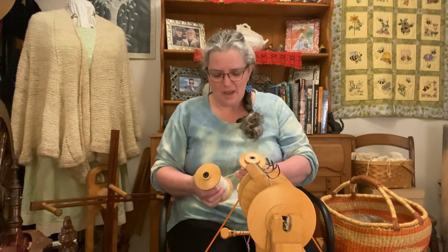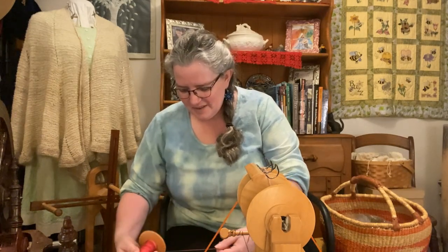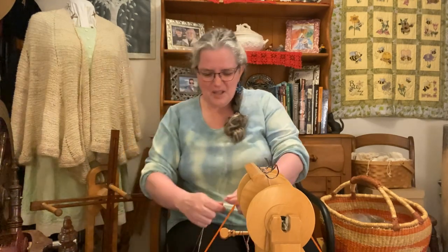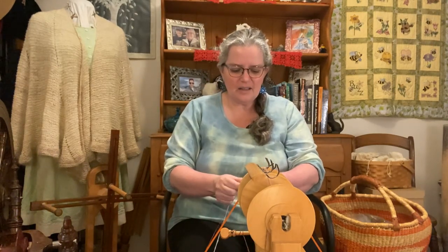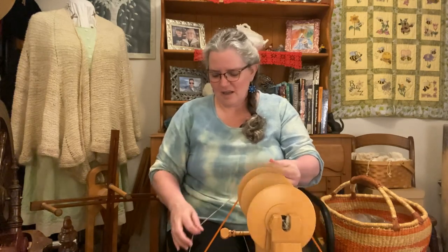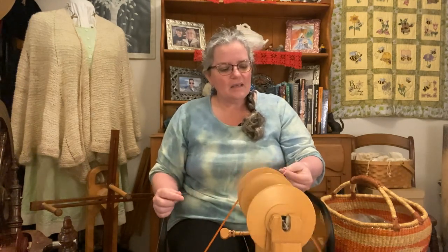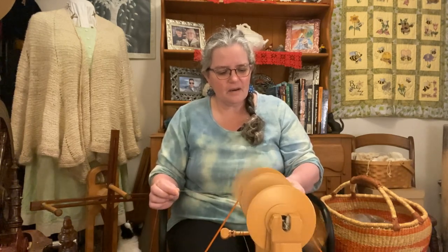I thought maybe it would be a good thing to actually show you some of the process — let's see what we're doing, see if it's going to work — and maybe that could be part of my challenge as well: sharing with the audience my whole challenge. So what I intend to do is to try to make polka dots. Right now I am coiling the thin silk, wrapping it on the thicker Cory Adele.